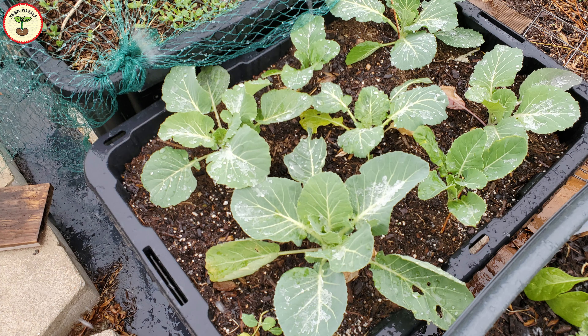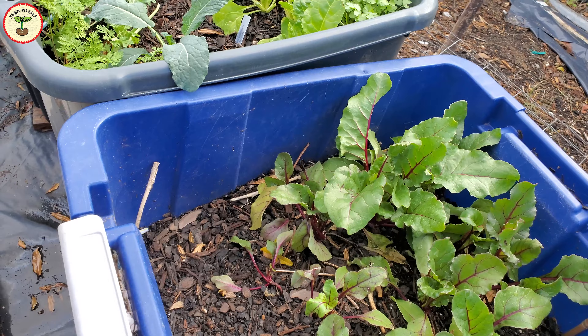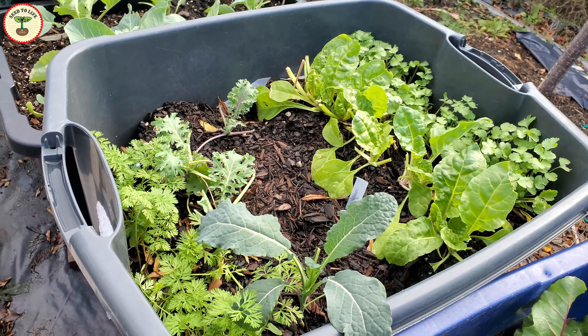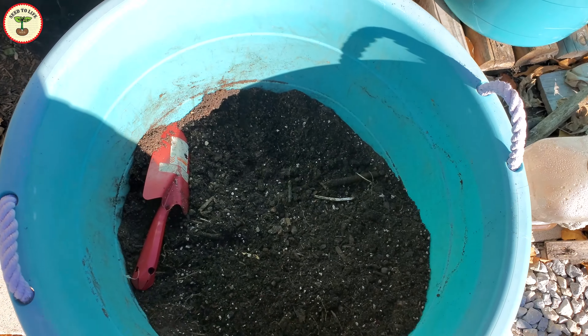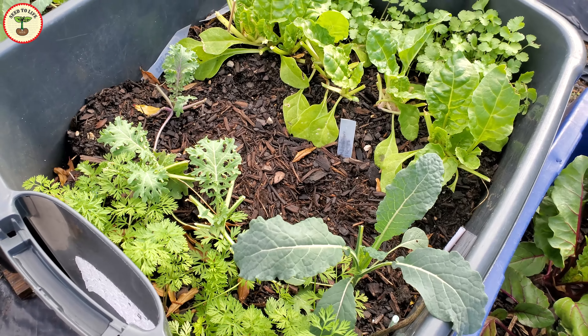Overall, using compost bins as seed starting pots turned out to be a great idea. It is like multitasking — you can cover the compost and grow veggies at the same time. You also don't have to water them separately or mix the pile, because growing roots do that job for you. Unlike starting seeds in tiny containers, this works better because roots can grow fairly freely.